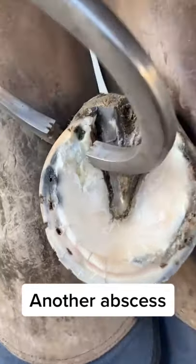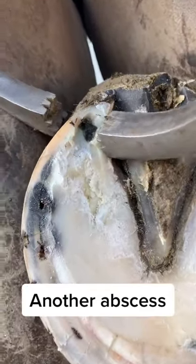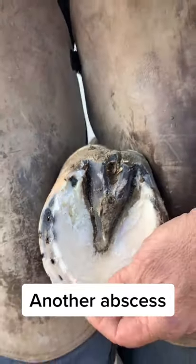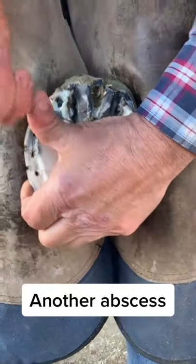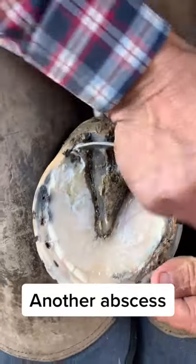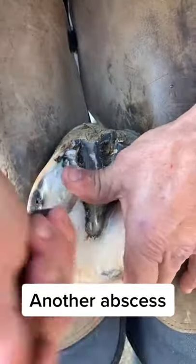You can see it bubbling up back here in the heel. Got some goop coming out of it, so I'm just going to dig it out a little bit, let it drain. I'll have the owner soak it with some Epsom salt, and this horse will be like new.